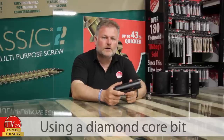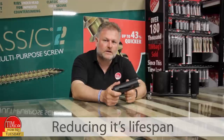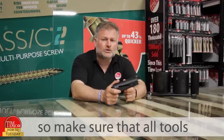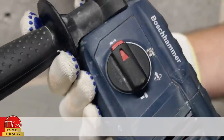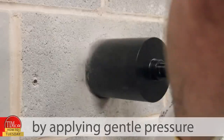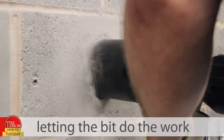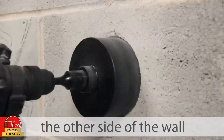Step four: using a diamond core bit on hammer action will damage it, reducing its lifespan, so make sure that all tools are set to rotary action only. Step five: start drilling by applying gentle pressure, letting the bit do the work until the pilot drill pierces the other side of the wall.